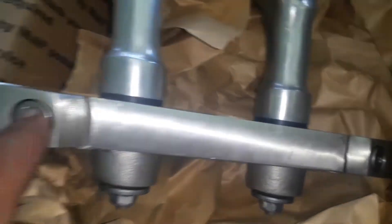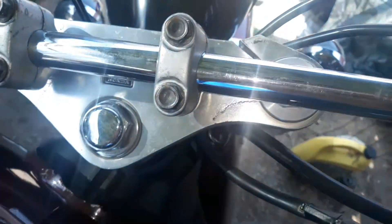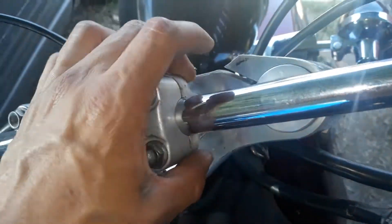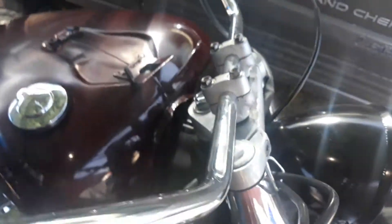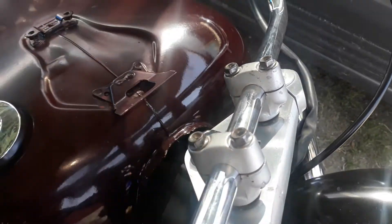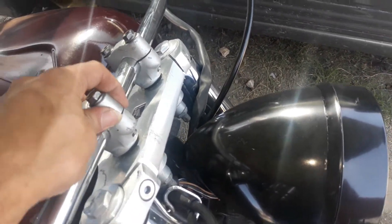You just loosen these up and the bolt in the middle on the bike, and this whole thing comes off. So first I will loosen these up — some tiny razors compared to those big old ones. You loosen these up and then this bolt right here, and then this thing will come off. I'll just hit it with a hammer and that's it.